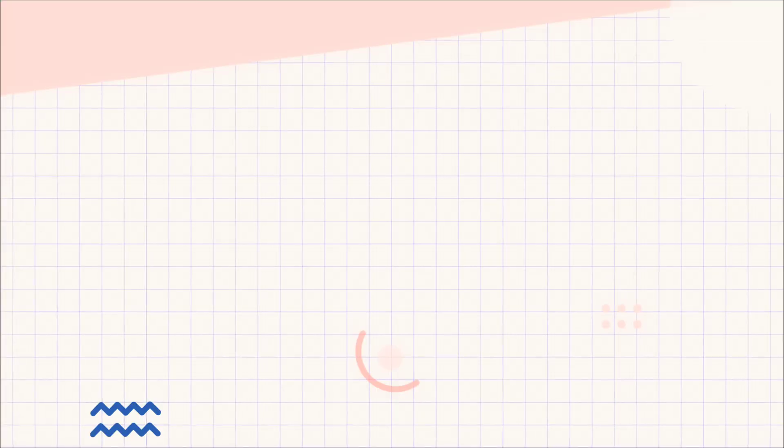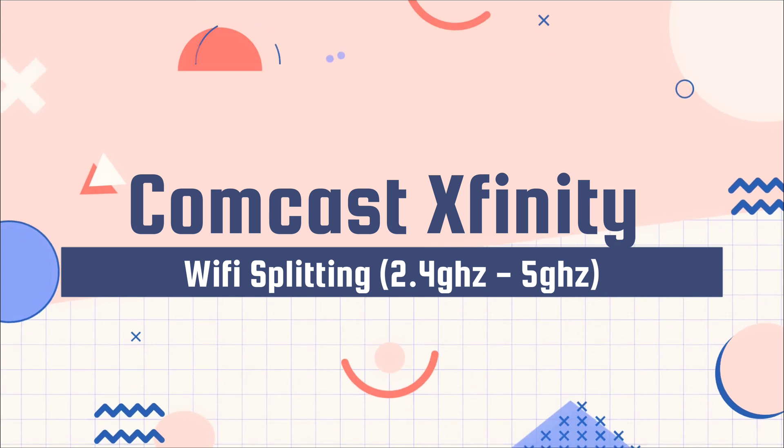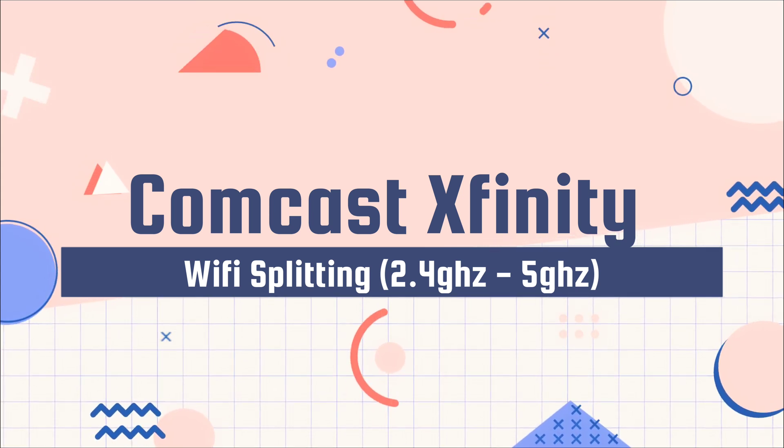Hello and welcome to At Home with Lucas. Today we're going to be talking about Xfinity, and in particular we're talking about splitting the Wi-Fi.